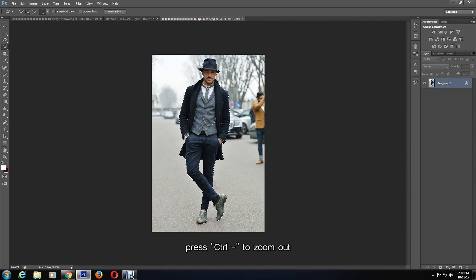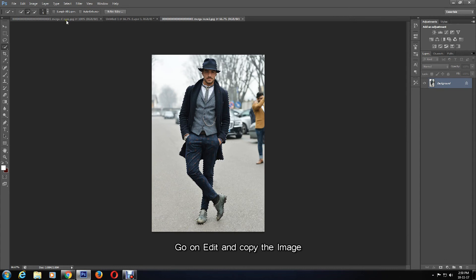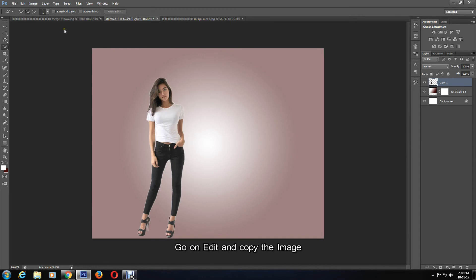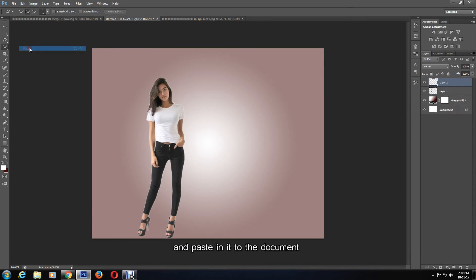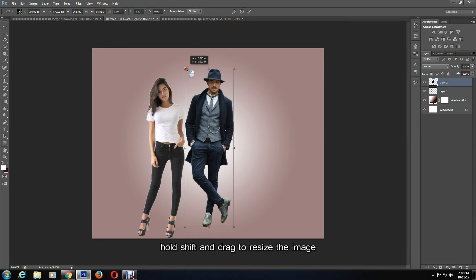Like the first image, I'll copy the image by going to Edit > Copy and navigating to the document we created before, then paste it by going to Edit > Paste. I'll now resize the image, first making sure I am on the right layer, which is Layer 2. Then by pressing Ctrl and T to activate Free Transform and holding down Shift to resize, maintaining the proportion of the image. When done, click the confirmation mark.